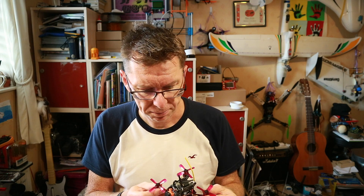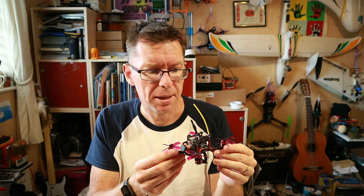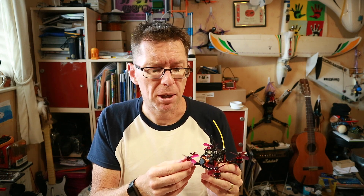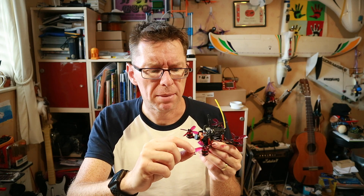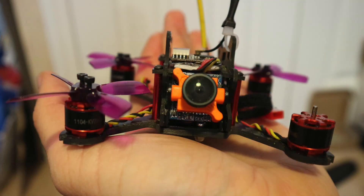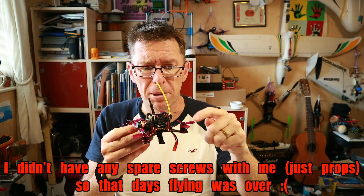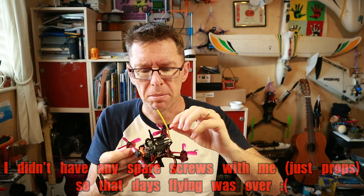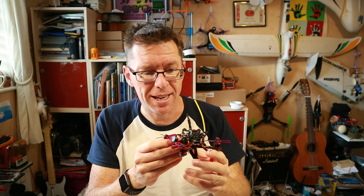Moving on to day two — took it out again, camera was okay, so took off, flew around, and crashed it into a tree on the very first lipo. One prop was missing and so were the two screws that hold it in, which I thought was odd. When I looked at the other one I noticed the screws were loose — I'd forgotten to actually screw them down again. The rest of the props were all bent up horribly, but these things just bend back. You don't have to change them, just bend them and they seem to last.